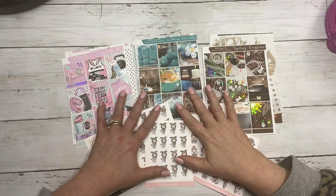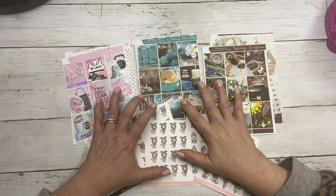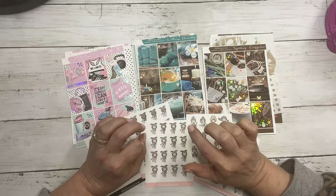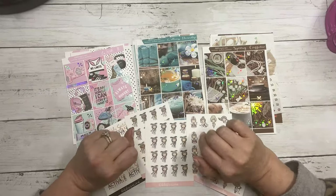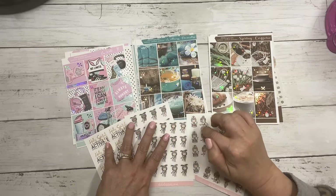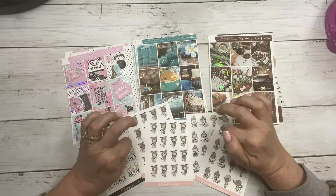Hi everyone, this is Dawn with D.E.K. Designs and I'm going to go over the new releases for today, January 2nd, 2022. Happy New Year everyone. We have three new collections, a new quarter sheet, and some new planner friends.